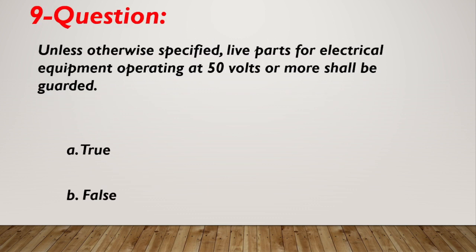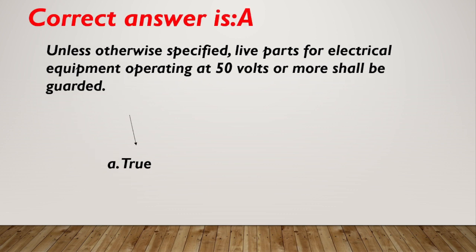Question number 9. Unless otherwise specified, live parts for electrical equipment operating at 50 volts or more shall be guarded. A. True. B. False. Correct answer is A, true.